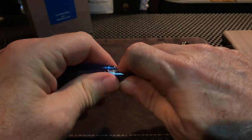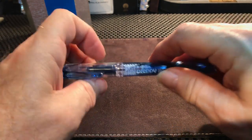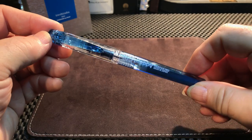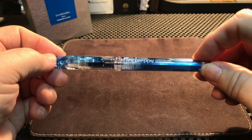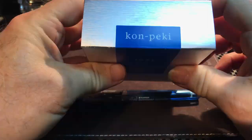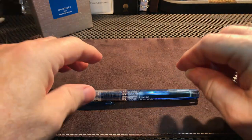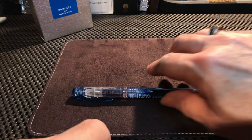I paid six dollars Canadian for it. It is blue, it comes with a cartridge, and it has a number of different features. I thought we'd look at the features of the pen, then do a writing sample and an evaluation. I was at the store to pick up another bottle of my favorite ink on the planet — Iroshizuku Kon-peki. I just go through that ink like crazy. So without further ado, let's take a look at this Platinum Preppy.